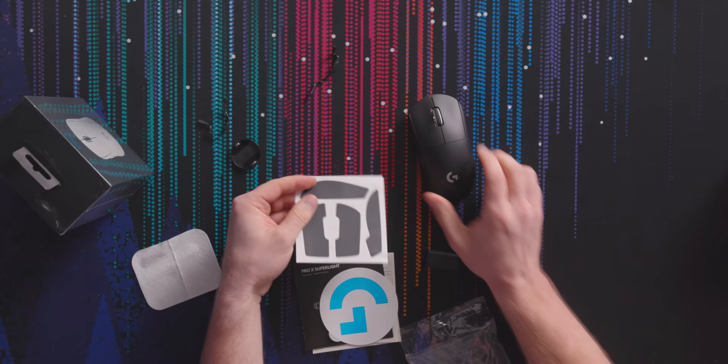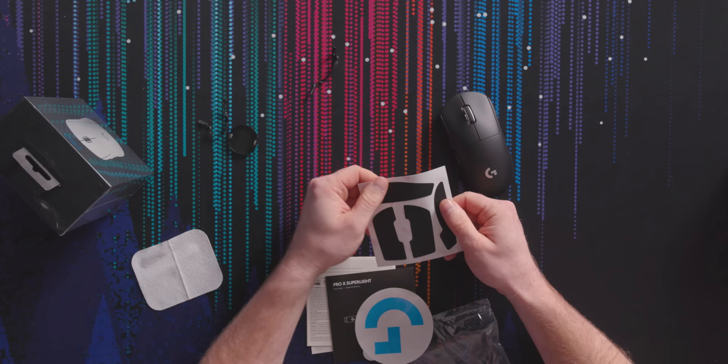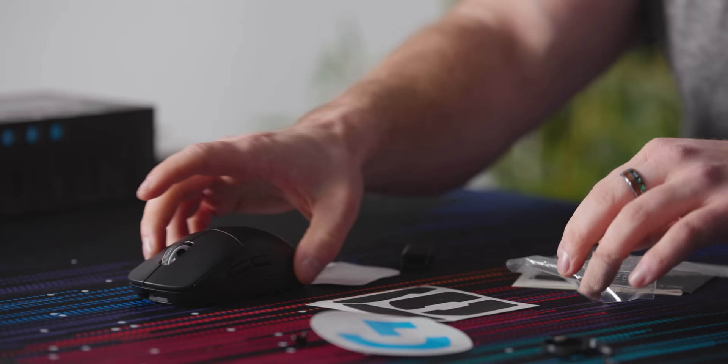In terms of body, if you've held the G Pro, you've basically held this — just remove 20 grams. Logitech really does make some of the best mice. Also in the box are some rubber texture grip pads. If you don't like the texture of the G Pro you could put these on, but it's a lot stickier and I think that would get gross pretty quick — I wouldn't use that. There's also a G sticker cleaning pad.